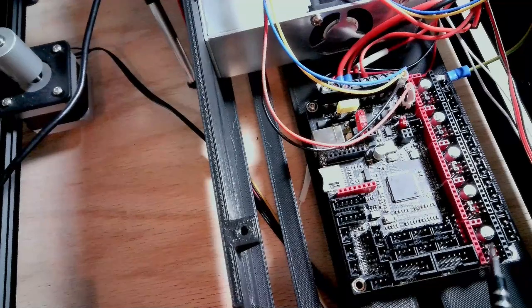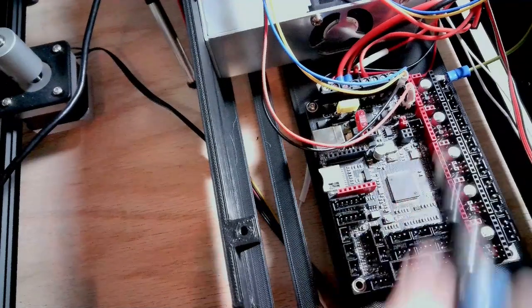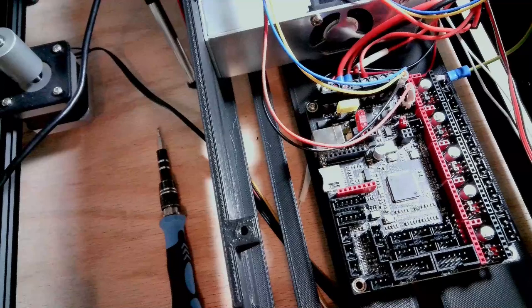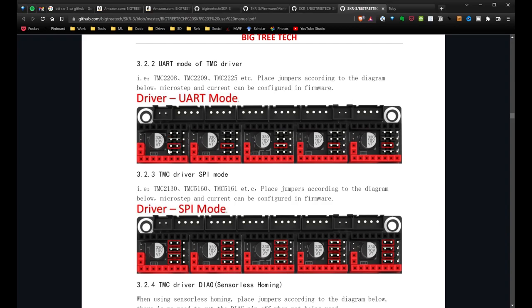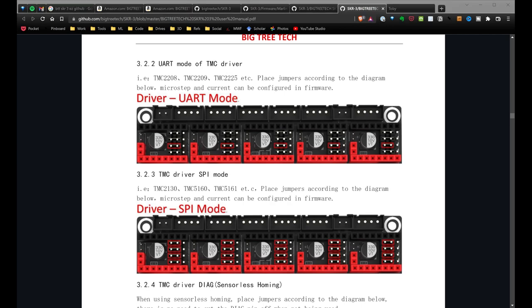I've gone ahead and set the jumper for UART mode. If you scroll through the documentation, the top diagram shows UART mode — basically I need to remove all the jumpers and just leave the second jumper from the top in. I've set everything to UART mode. Now let's unpackage the stepper drivers and get those installed.